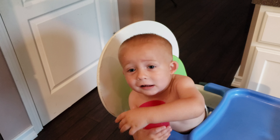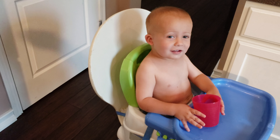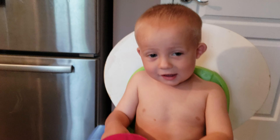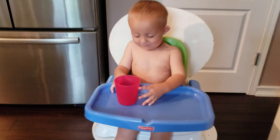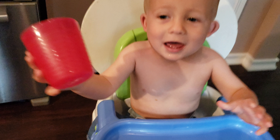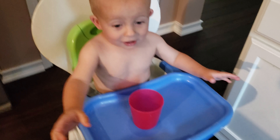Hey guys, today I'm going to be showing you a super easy babysitting hack. So if you are babysitting a small child like this and they are not cooperating for you, all you need to do is first get them in their chair. I just have him strapped in here so he can't escape.